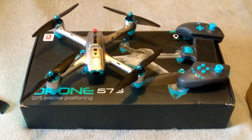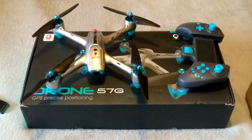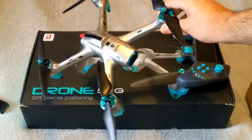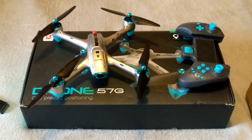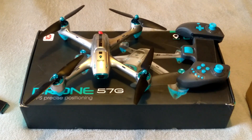G'day guys, welcome back to the channel, thanks for tuning in. Today in front of me I've got this drone here — it's called the 6857G, or it's got just 'Drone 57G' on the box. I purchased this drone quite a while ago, back in September 2018. Sorry about the autofocus guys, I'm using my Android phone so it might glitch in and out with the zoom or focus.